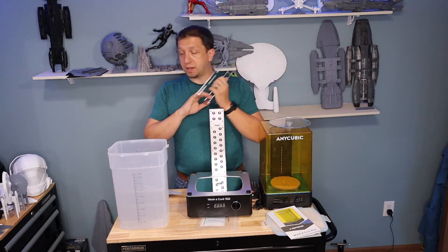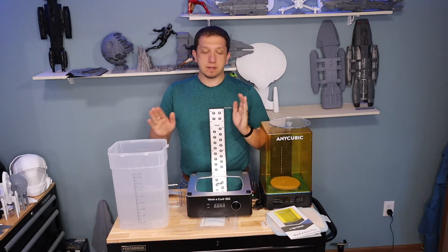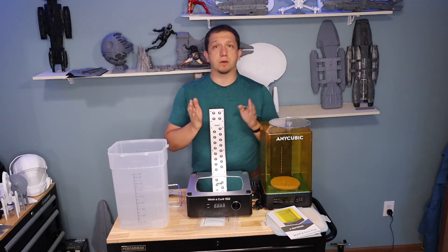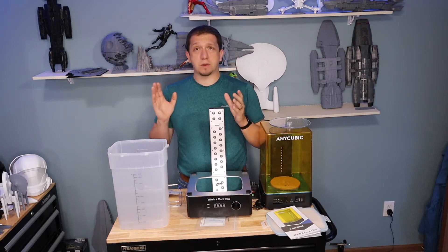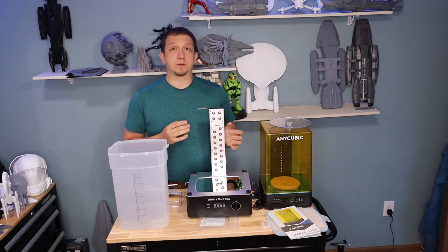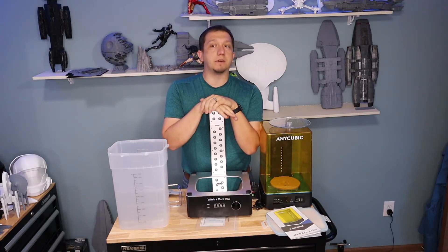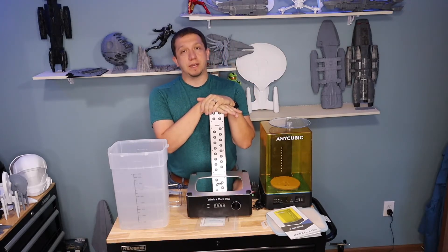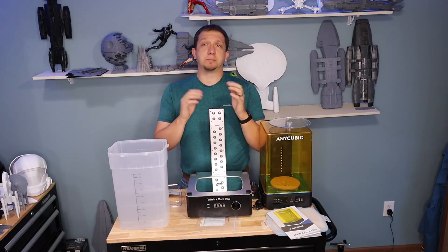I hope you enjoyed this breakdown unboxing of the new Wash and Cure Plus Station. This big guy is going to completely replace my old 1.0 and let me downsize my shop a little bit. I think I'm going to go to one smaller printer and the Photon Mono X, because honestly the Photon Mono X lets me do two to three times what I could do with the three small printers combined in one print. Once you get it calibrated in, the Photon Mono X paired with this wash and cure station just makes it great.